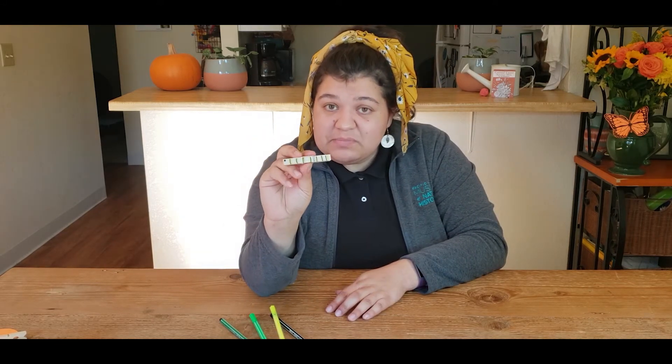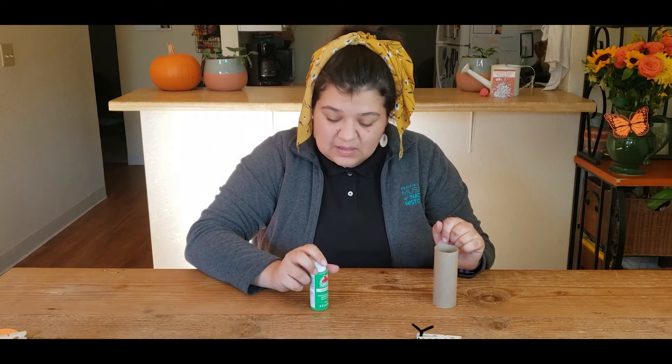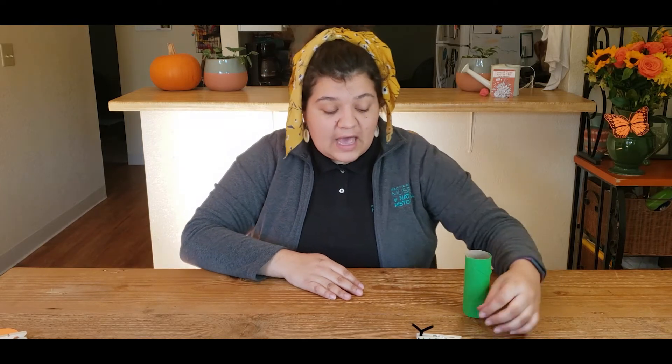Now that my caterpillar is striped, I'm going to cut my pipe cleaner so that I can make some small antennae. And just like that I have a monarch caterpillar who's ready to make their very own chrysalis. Now you're going to need your toilet paper roll and some green paint or your green markers. Take your time and paint your toilet paper roll green. Look at that — our chrysalis is all ready to go and our caterpillar is almost ready to crawl inside and become a beautiful butterfly.